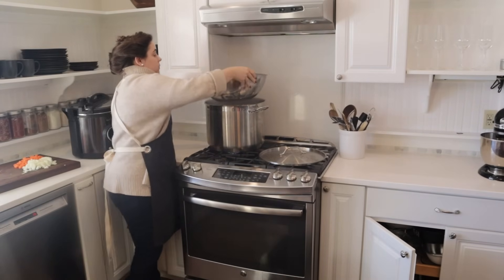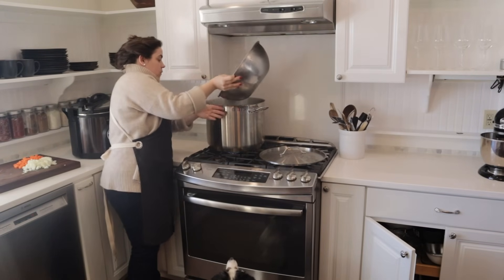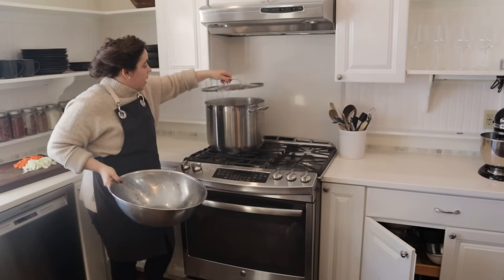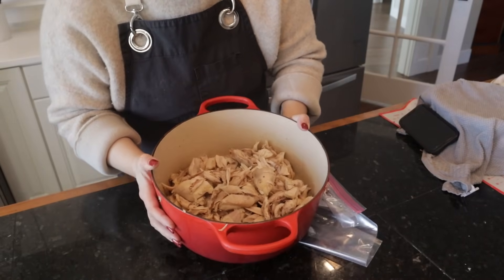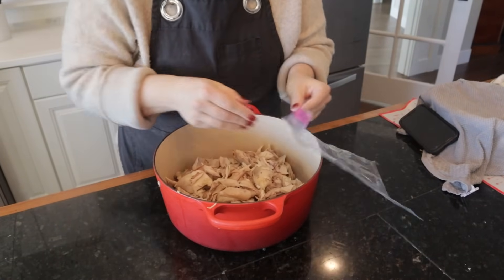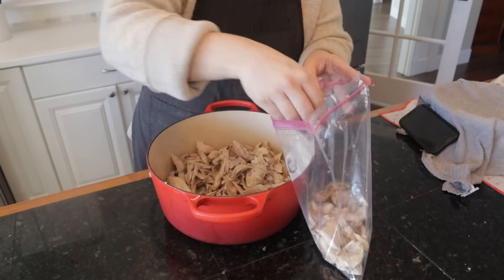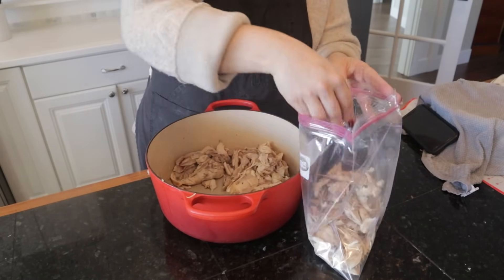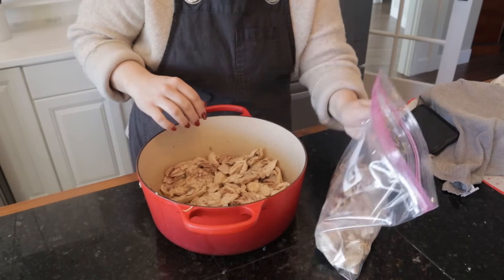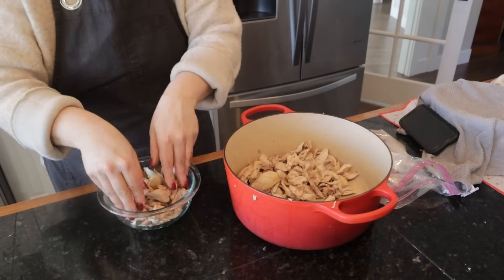I'm going to let the bones continue to simmer away. We didn't get as much chicken as I thought — maybe one third of the Dutch oven is full. So I'm going to take half of it and put it in a freezer bag and just freeze it so I'll have pre-cooked chicken ready next time I want to make something. The rest will be for dinner tonight.